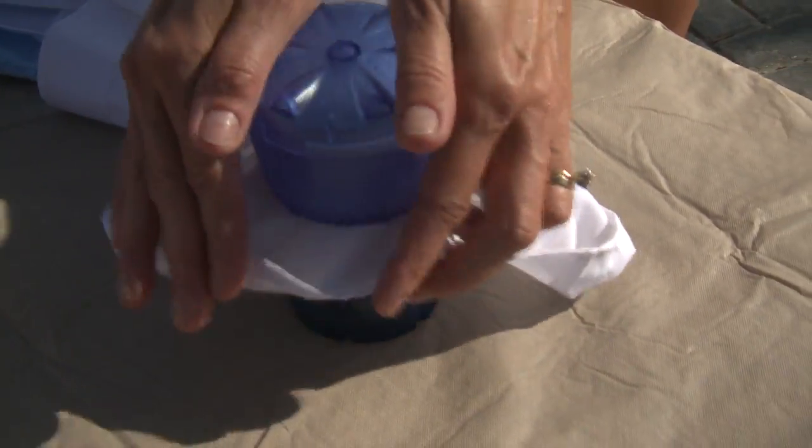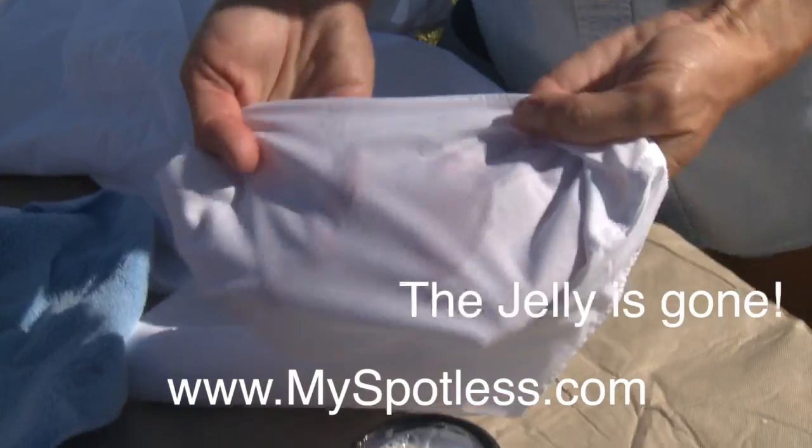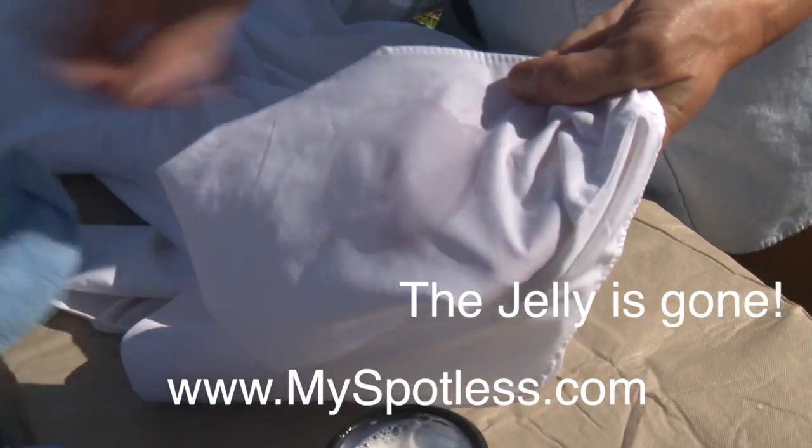It's called the Spotless Turbo Washer. Oh my goodness. Wow. That's pretty amazing. That's a great product. I would use that, definitely, at home.